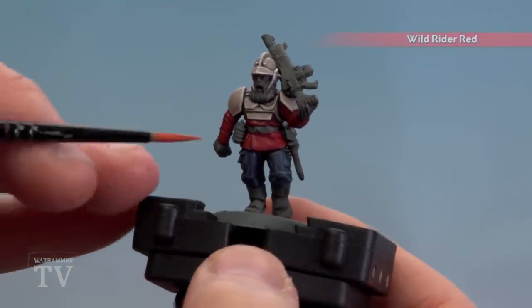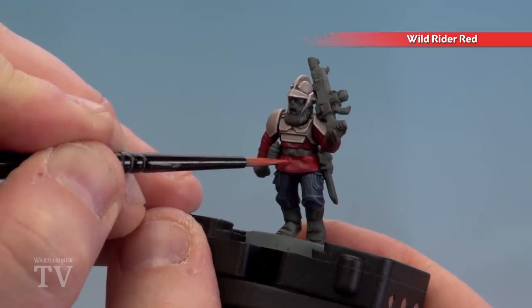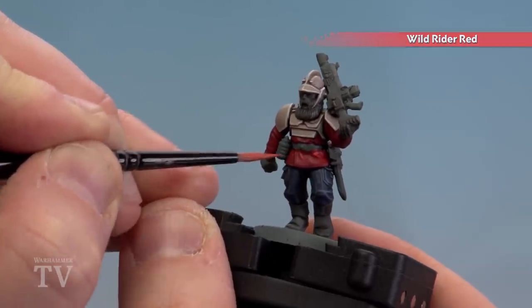With the trousers highlighted, we're now going to finish off by highlighting the tunic, and for this we're using Wild Rider Red. Just like with the trousers, you're just picking out the raised areas and the folds of the cloth and any other details that might stand out.